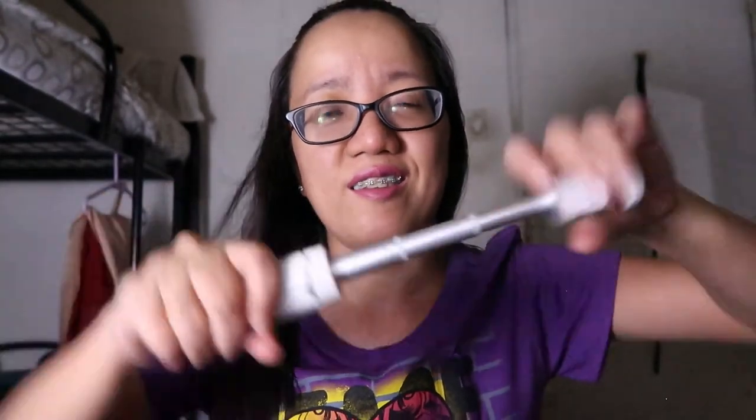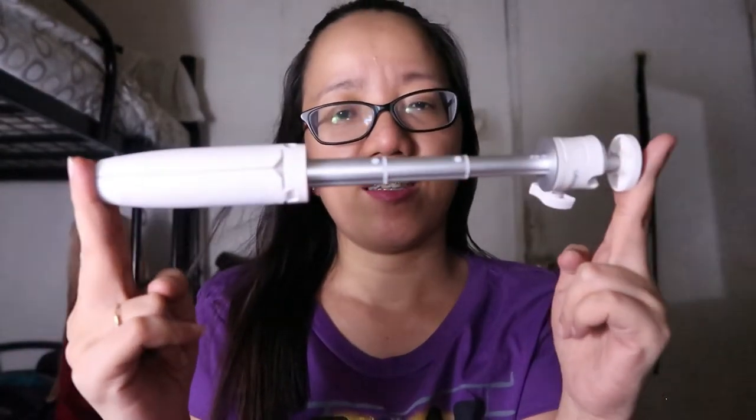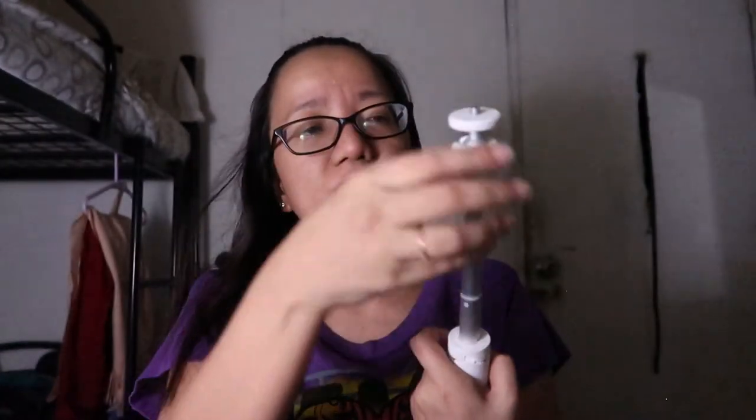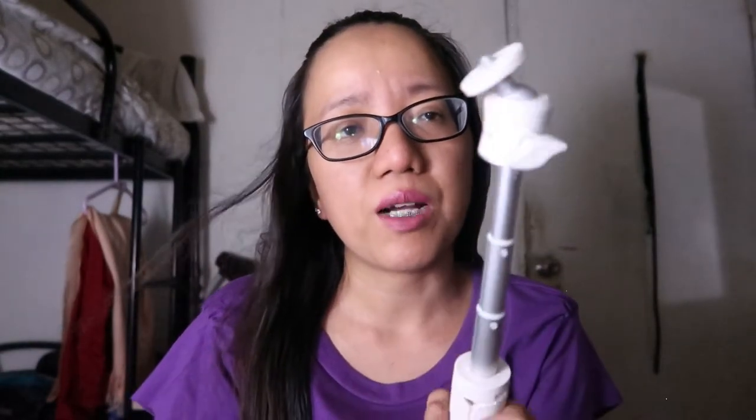Natataas to — hanggang ganyan yung haba niya. Halimbawa kapag nag-vlog ka, para hindi siya masyadong malapit sa mukha mo — pwede hindi, parang yung mga selfie stick. At saka maganda dito guys, itong legs niya very sturdy siya. Feeling ko kaya din niya yung DSLR — pag nilagay mo siya dito, hindi siya basta bumababa. Hindi siya basta basta bumababa.